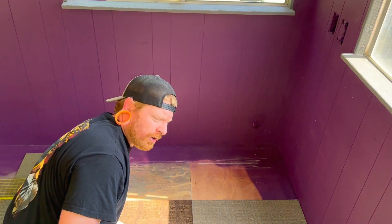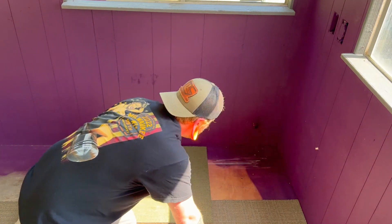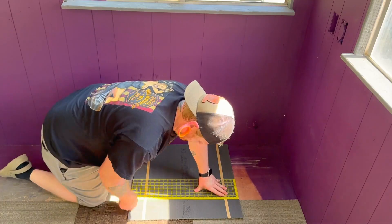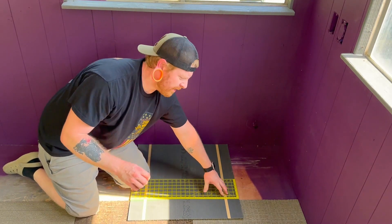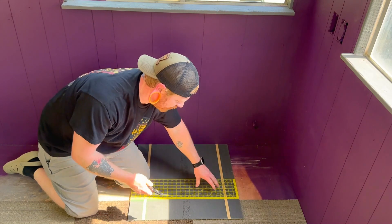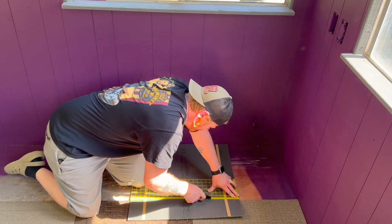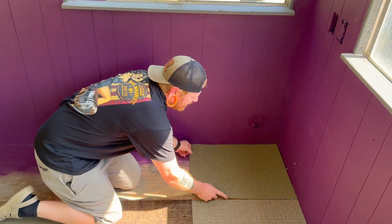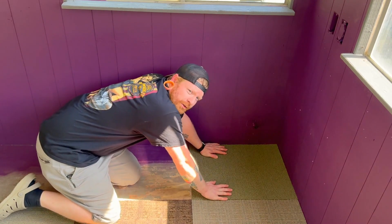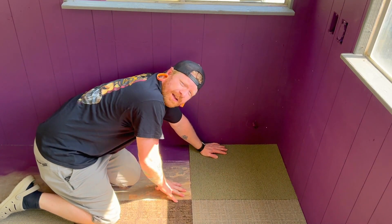All right, so now we've got the majority of it done and we're going to cut our edge pieces. They're not full 24 inch by 24 inch pieces since the trailer isn't eight feet wide, so we have to cut them back. We don't need to be perfectly on the money because the trim is going to go over the entire outside edge. We're going to use this piece as a template and cut the rest of them to that size.